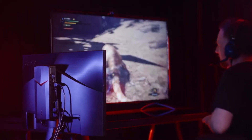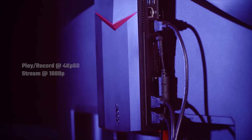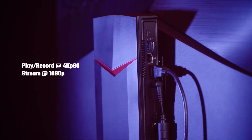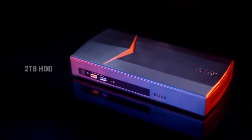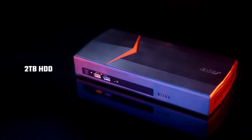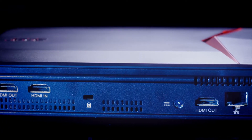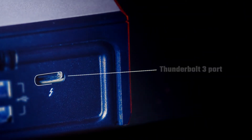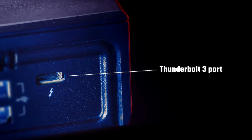What's more, with the capture card's pass-through feature, you can play and record at 4K 60fps while streaming at 1080p. With 2TB of hard drive space, you can store all your large video files. The Nitro Stream also has a Thunderbolt 3 port, giving you fast transfer speeds when you want to transfer your files to another PC for video editing.